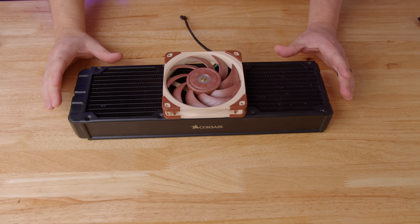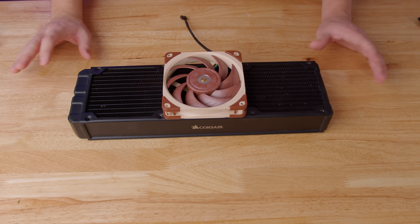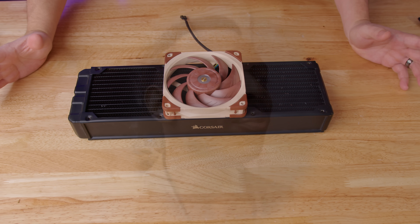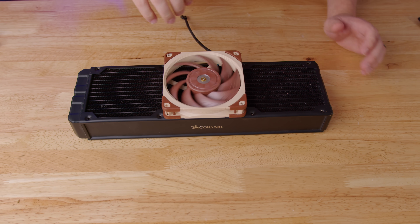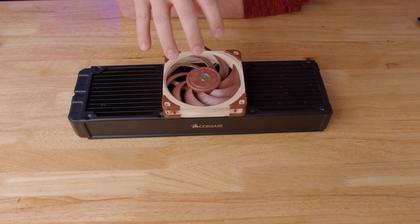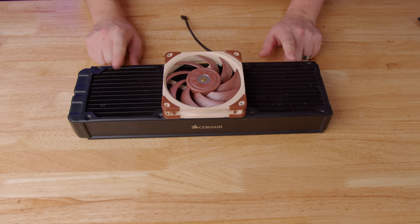We are going to try to find a way to populate these two empty spaces with something that's overly complicated, mechanical, and probably highly inefficient. My idea here is that we want to maintain the cooling performance, or some cooling performance in the center, so this needs to stay a fan, but it also needs to be able to drive two auxiliary fans that we're going to mount on either side.